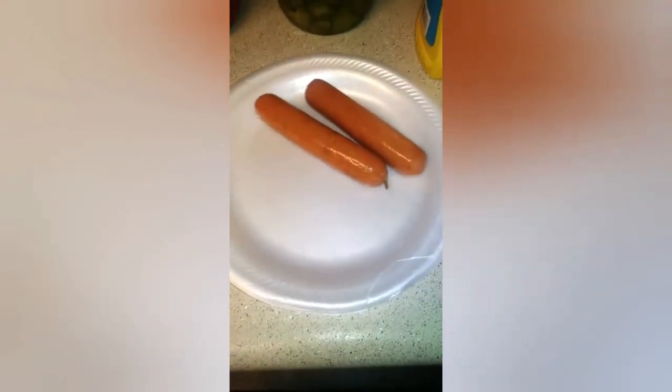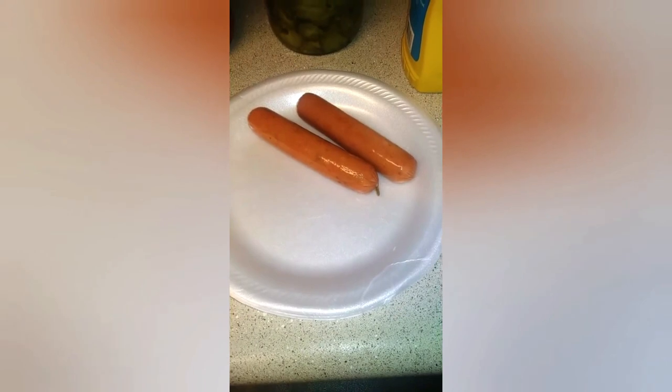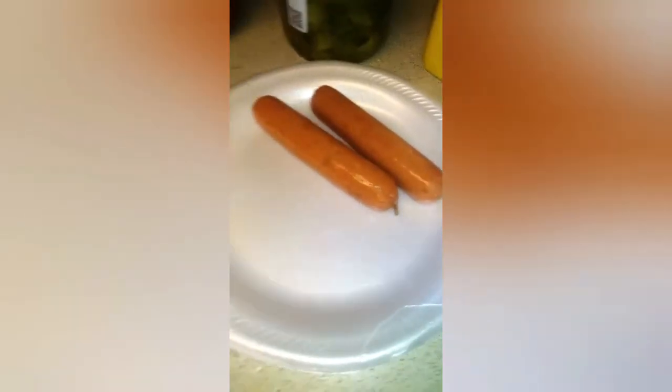I'll show you how to do that. First you need two weenies — two weenies, no pun intended. Then you will need jalapeños, mustard, sliced pickles, some hot sauce — I like Valentina — and shredded cheese, the Mexican style fiesta blend. You can put this in the microwave, which is one way to do it, or you can fry it, but I'm showing you the microwave method.